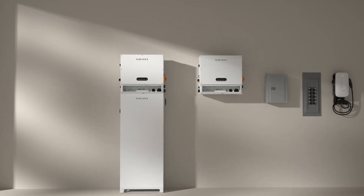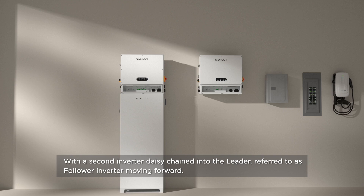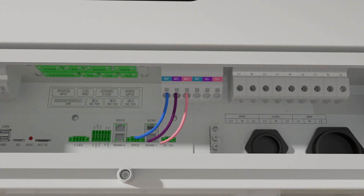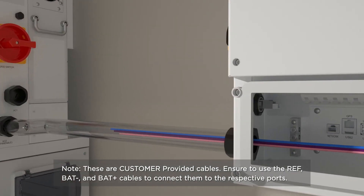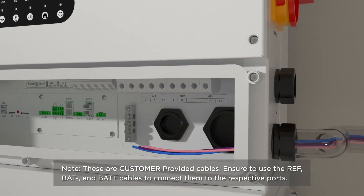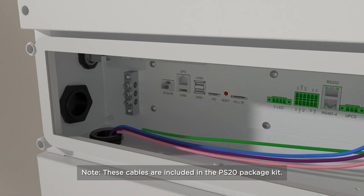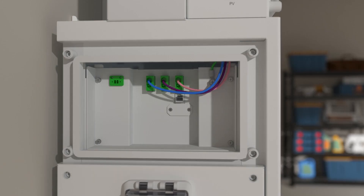A second inverter is daisy-chained into the leader, which will be referred to as the follower inverter. You'll have to make connections to the reference port and the battery plus and minus ports. Please note that these are customer-provided cables. Using the included cables, wire the battery inputs into the DC terminals of the leader.